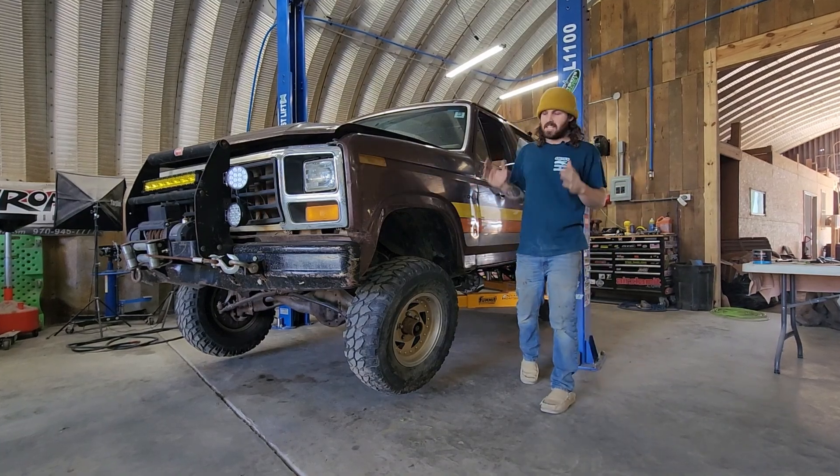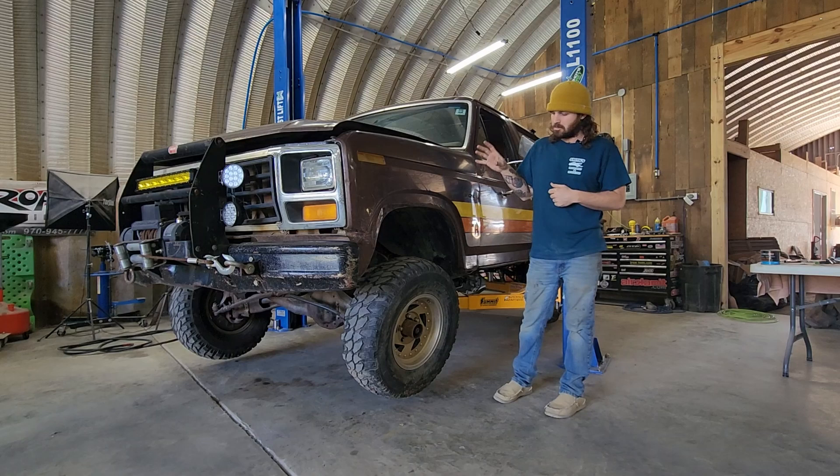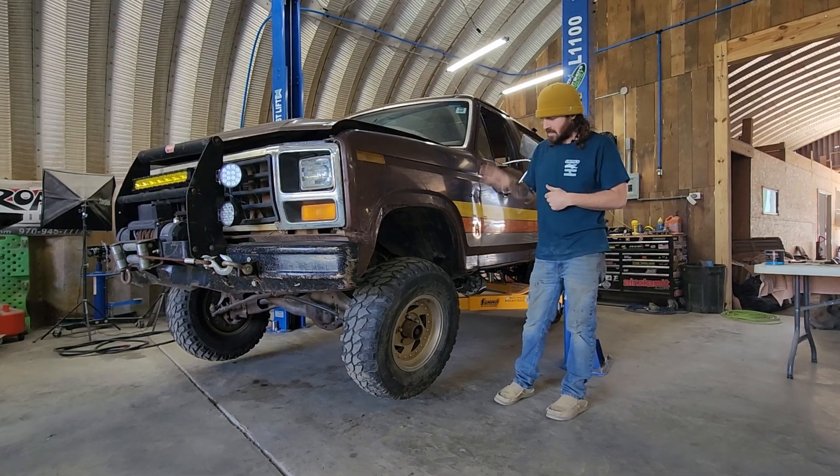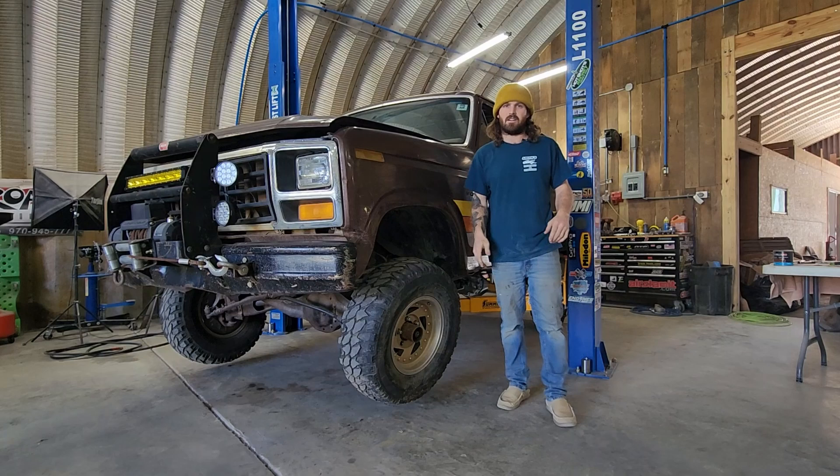Welcome to Rocket Garage. On today's episode we are back on the 82 Ford Bronco. We're going to be addressing the steering, the hubs, the suspension — all the front end stuff.